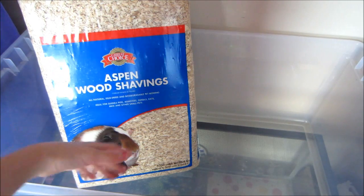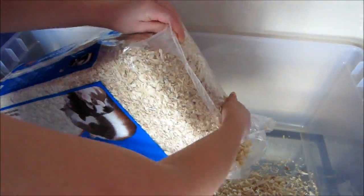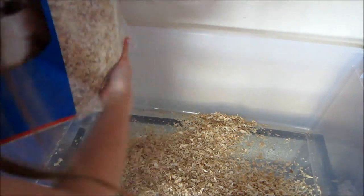Once you've cleaned up all the old bedding, put in fresh new bedding. When you put the bedding in, make sure it's four inches or more, because gerbils are natural burrowers, so they need lots of bedding to burrow in.